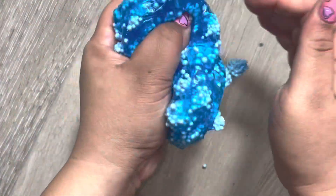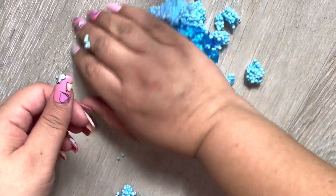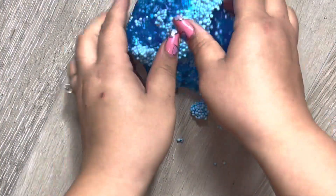They all fall out. I think this one is gonna be a fail because it's not satisfying at all - these things keep coming out. At least it doesn't stick to your hands, the slimy part. I'm really trying to work it and everything just falls out. I'm sad, I'm disappointed. Let me clean this one up and let's get into the other one - hopefully that one does a better job.